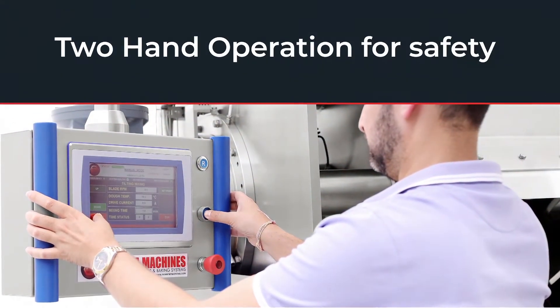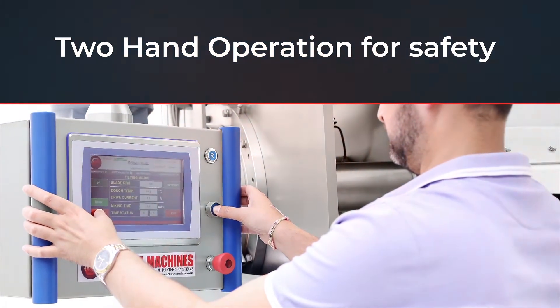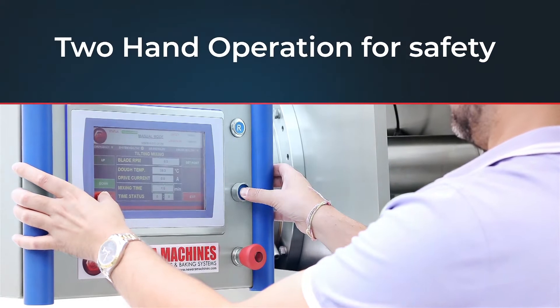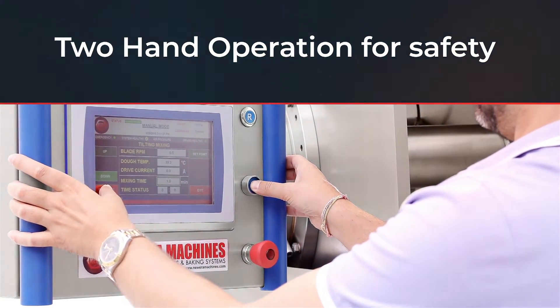Transforming the space of mechanical technology, New Era not only focuses on efficiency and effectiveness, but also lays great emphasis on safety, ease of maintenance and operation.